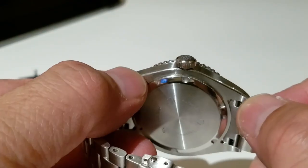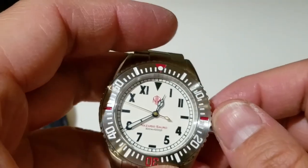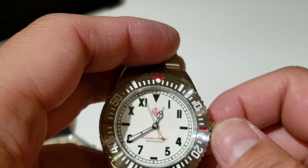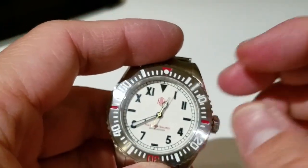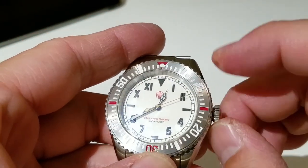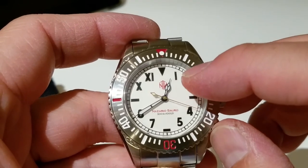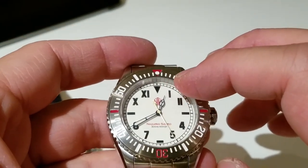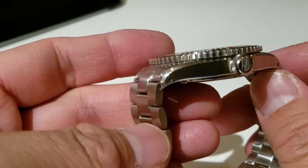It's running on a Miyota 9015 automatic movement with hand winding. The power reserve is probably similar to a basic Seiko — like the NH35 or NH36 — around 38 to 40 hours, which is plenty. This example is really performing well. I'm happily surprised it's been getting between plus one and plus two seconds per day, with some days barely moving past plus one. That's awesome for a watch like this.